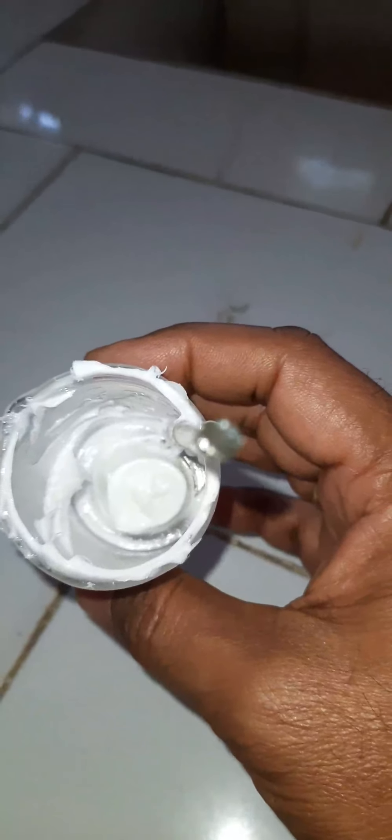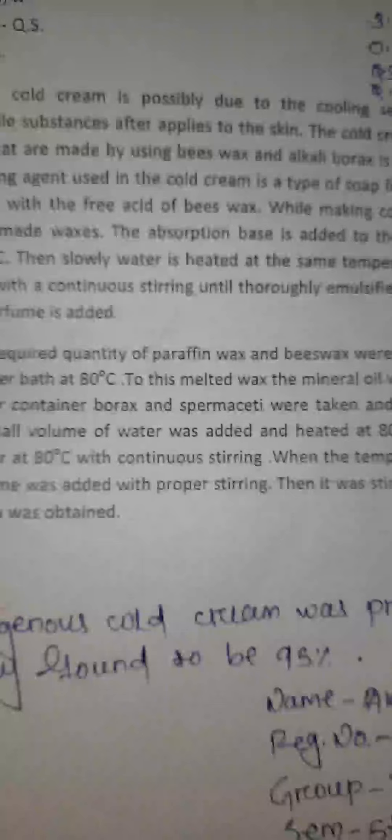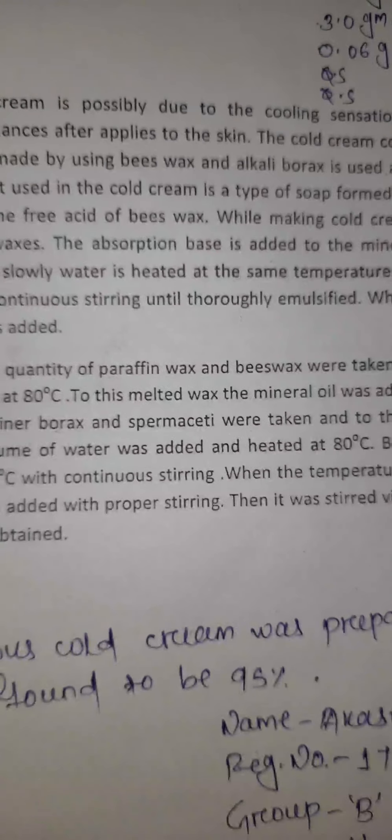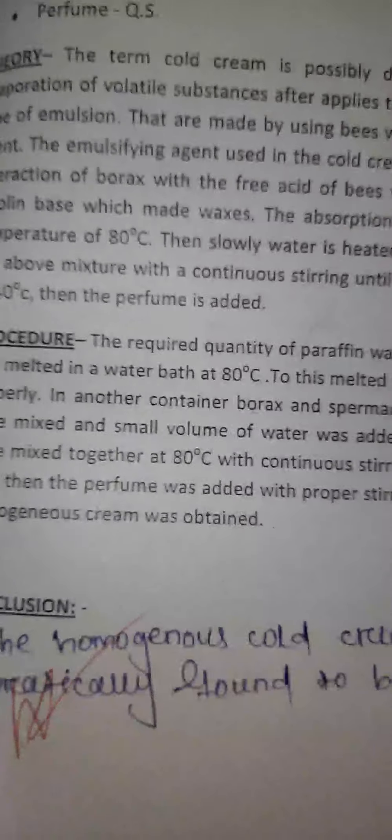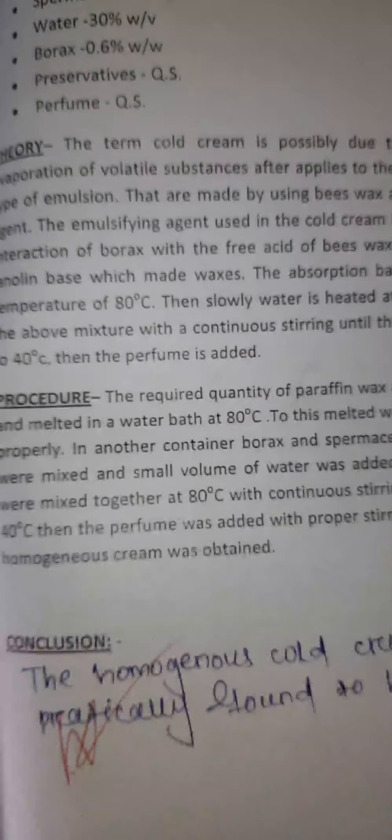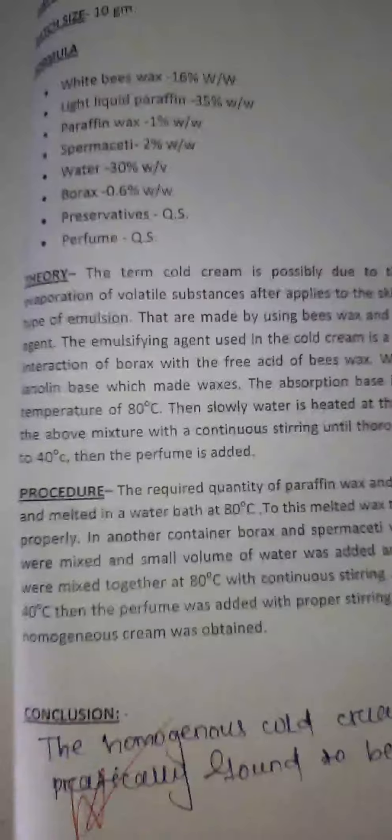Now the cold cream has been prepared. This is the homogenous cold cream. The conclusion is that a homogenous cold cream was successfully prepared, and its practical yield was determined by weighing the cold cream on the balance.